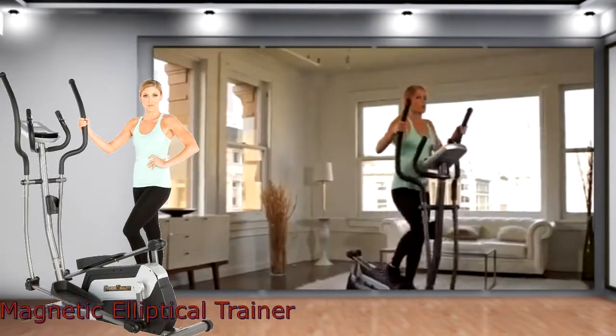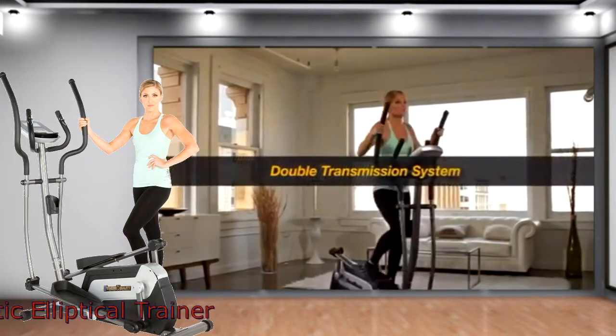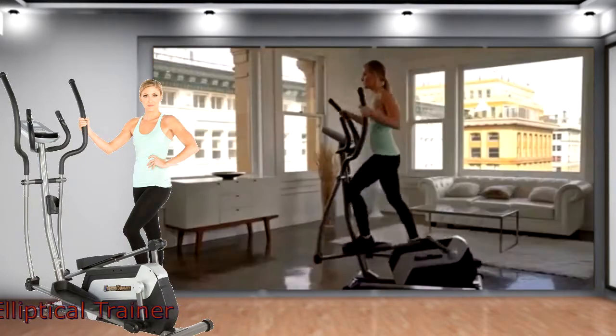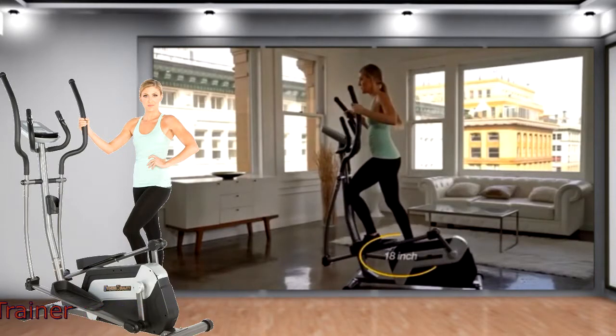At its core, the E5500XL utilizes a space-saving double-transmission system consisting of a two-flywheel, two-belt design to increase momentum and deliver a smooth and natural 18-inch stride.